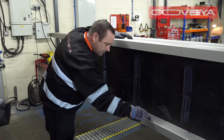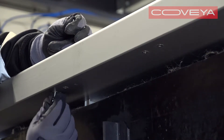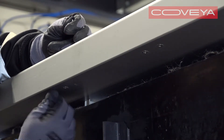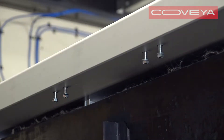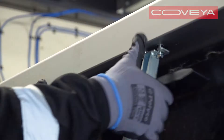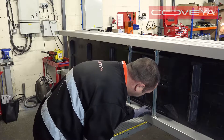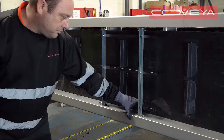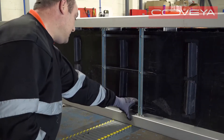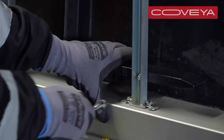Lastly, put the external scrapers back on. For each scraper, put the four clinch nuts into the top side of the frame. Put the scraper in place and then put in the four remaining clinch nuts. When all the clinch nuts are in place, carefully tighten them. Keep pulling the scraper towards you as you tighten the nuts to make sure it locks in place.